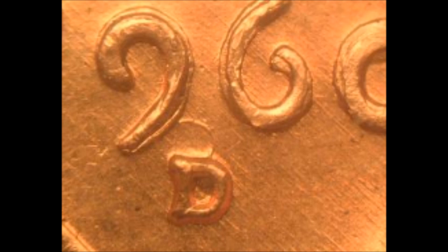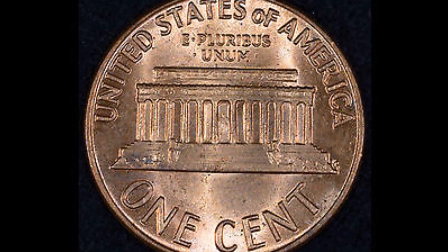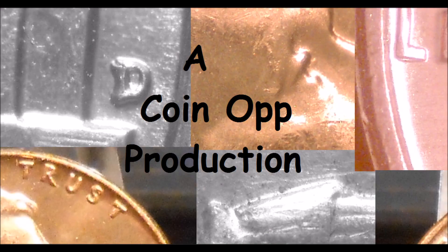A large majority of the images you see in my videos were taken with a cell phone, so if they can do it, you can too. We hope you enjoyed this video and that it gave you some ideas for imaging your coins without spending any more money than is necessary.